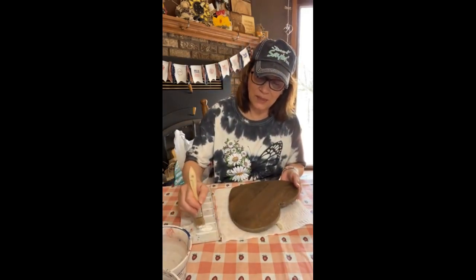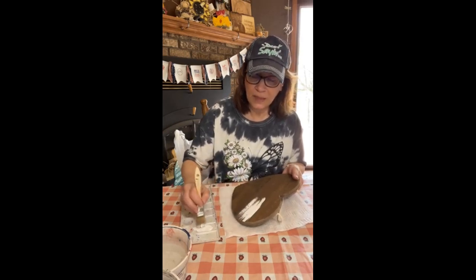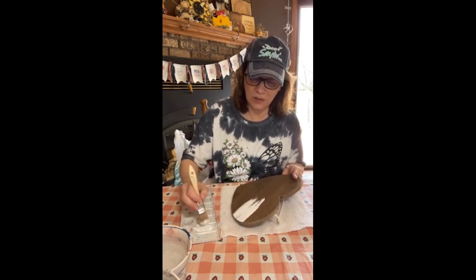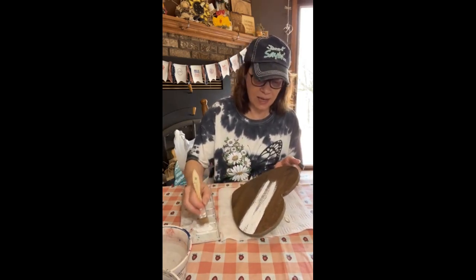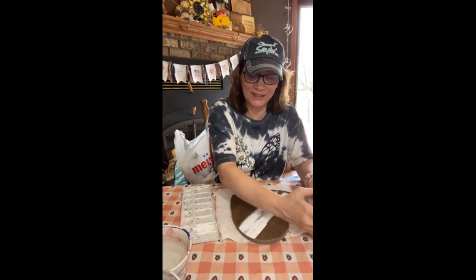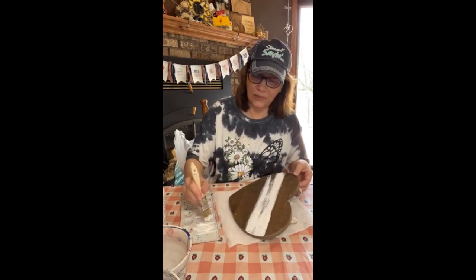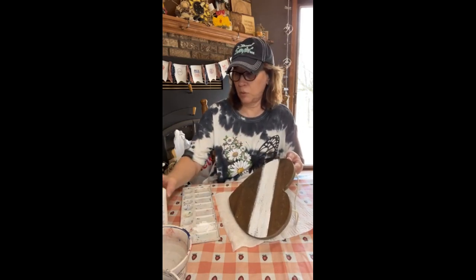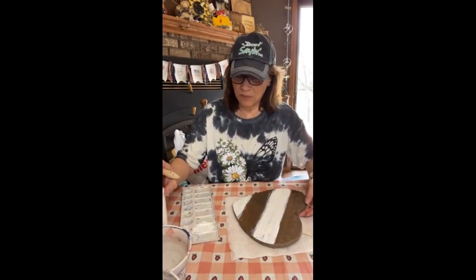I'm just going to dab this. It's okay if you get quite a bit on there - it's whatever you like. If you're not near a Hobby Lobby, there are a lot of places that just have hearts. Look in your Valentine's stash. I'm just painting these stripes. It's okay if it gets a little bit on the other stripes because we're going to pull it all together with a couple other colors. If you want the whole thing covered, cover the whole thing. This is DecoArt Bright White, Snow White. I left it - you can see it's not a perfect coverage. It's okay, I really don't necessarily need that.